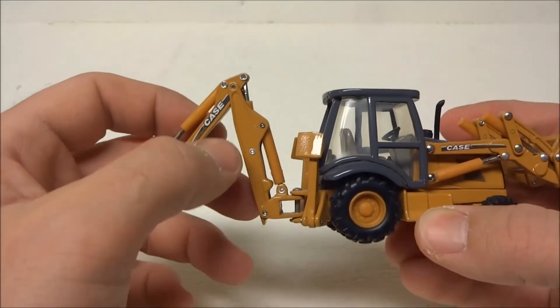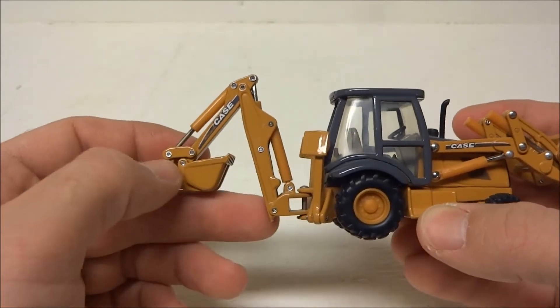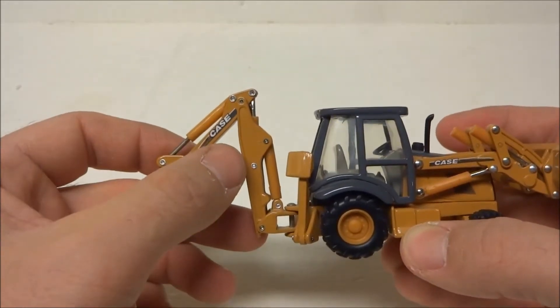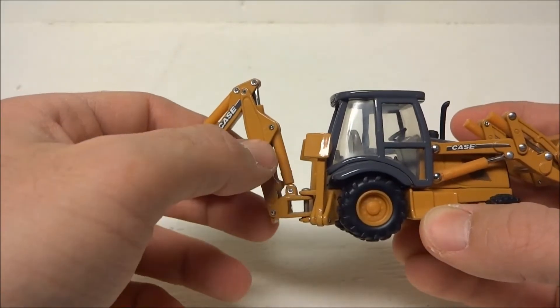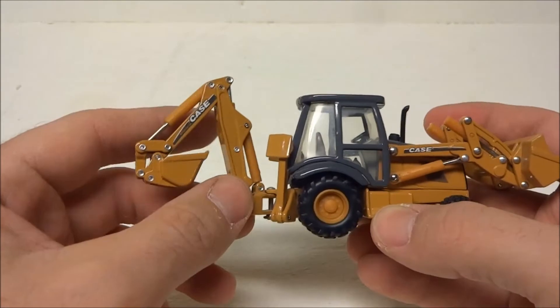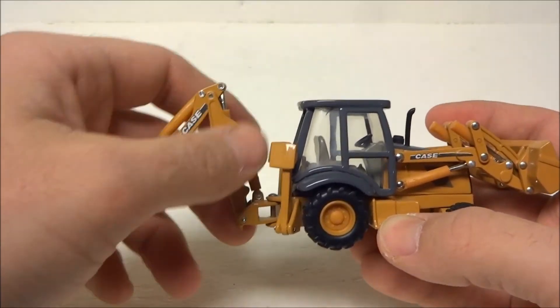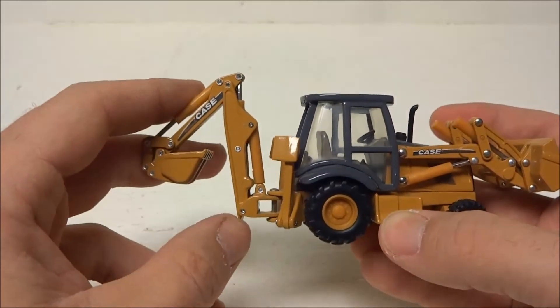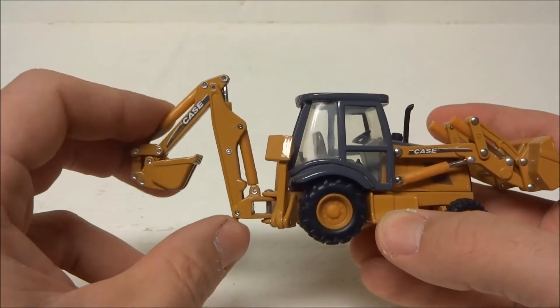At least on the older Conrad models, the Case backhoe has kind of an over-center cylinder, so when you bring it up to a certain position and throw the lever the other way, the cylinder will overextend and lock the backhoe into an upright position. You could do that on those Conrad models, but on this Ertl Case it doesn't allow that.